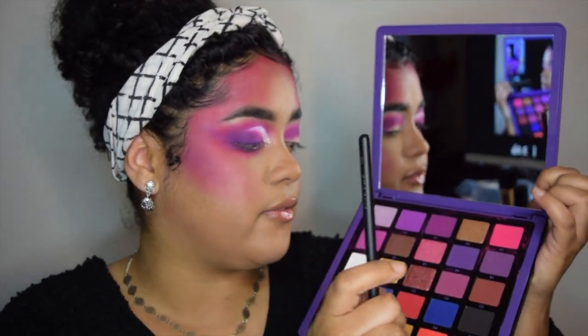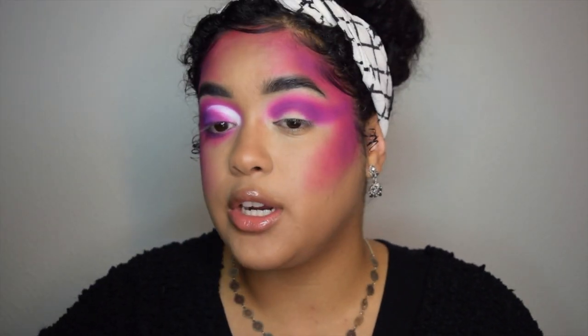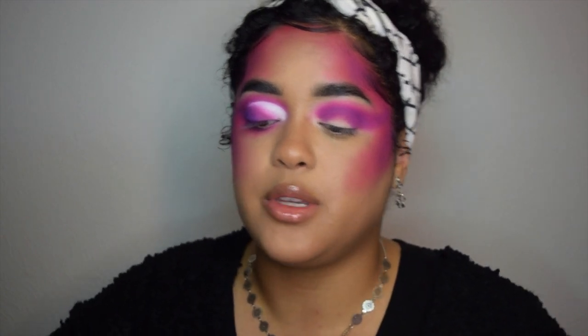Next I'm going to take the shade B4 — this really dark purple — and use that to deepen up my outer corner. Then I'll do my lower lash line with the same shades that we used on the top.